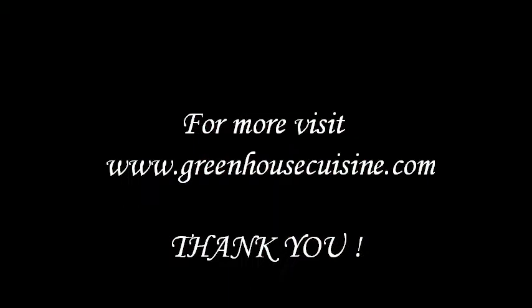For the list of ingredients and a detailed recipe, visit the link below. Thank you for tubing in.